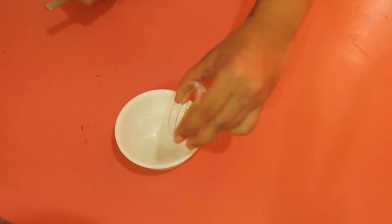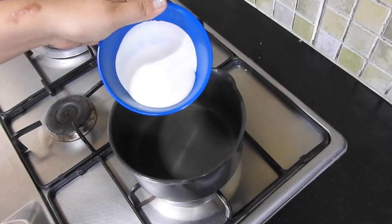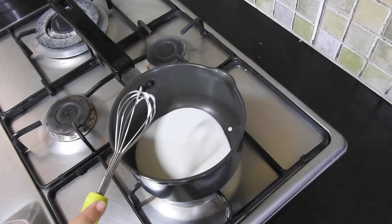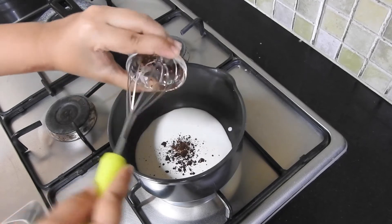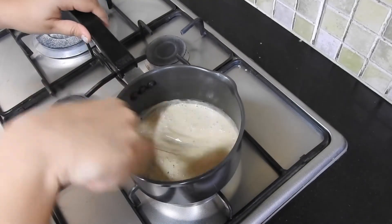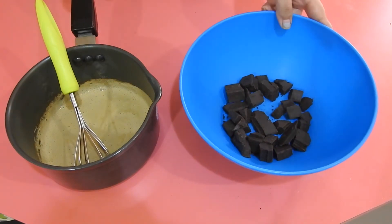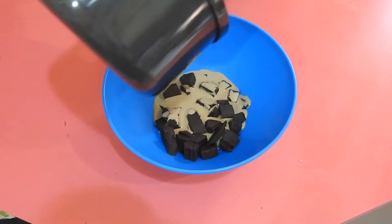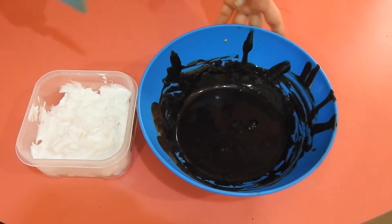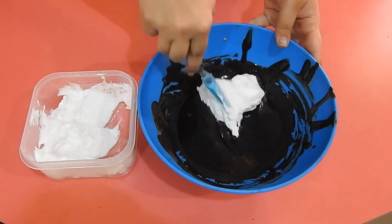For the mousse, the first thing you want to do is bloom the gelatin — just put it in water, give it a little stir, and keep it aside for five minutes. After the gelatin is bloomed, take the cream and add to it the coffee and the bloomed gelatin, and heat it until everything is mixed uniformly and the cream is simmering. Once it comes to a simmer, take it off the heat, pour it over the chopped chocolate, and stir until completely combined. Once it's completely smooth, fold in your whipped cream a little at a time in two batches.